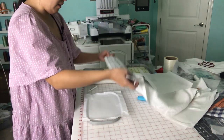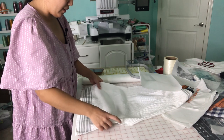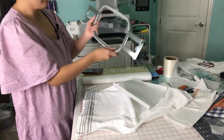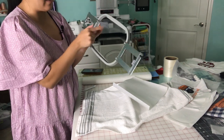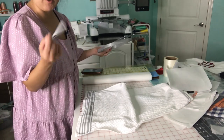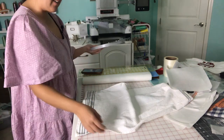All I do is just place it over here and try my best to align it with the hoop. The hoop has a top, bottom, and two sides axis. You just have to line up with the marks that you make. You need to mark it with a water-soluble pen so you don't ruin the project, because you can just spray it with water and then iron it out.